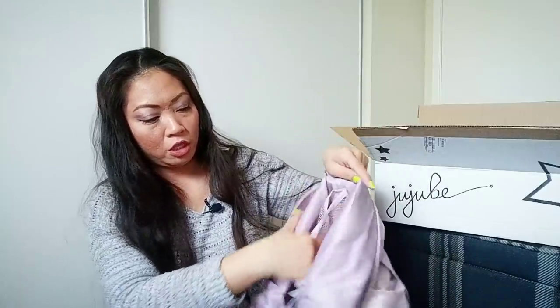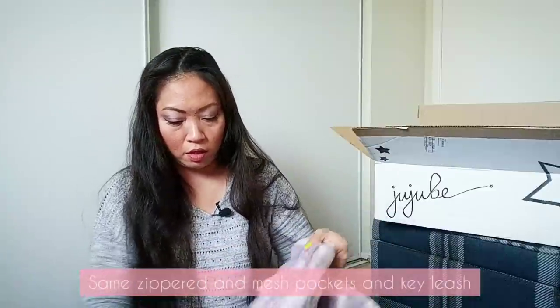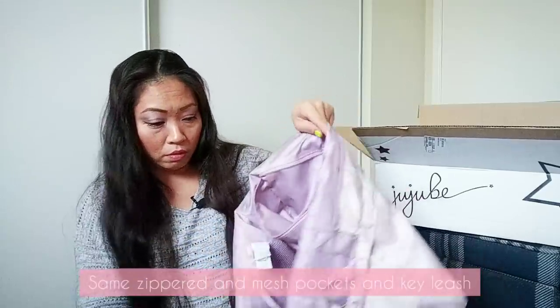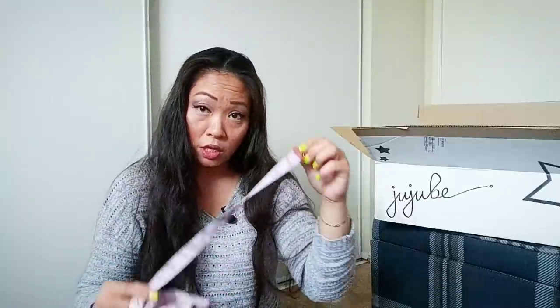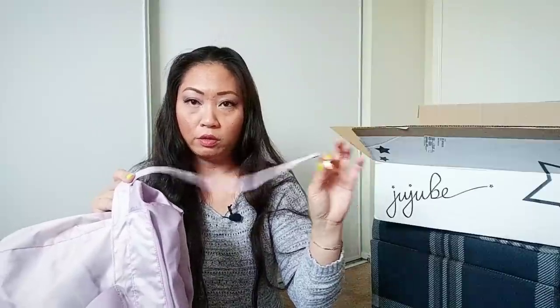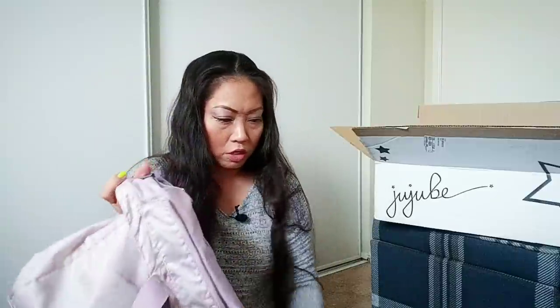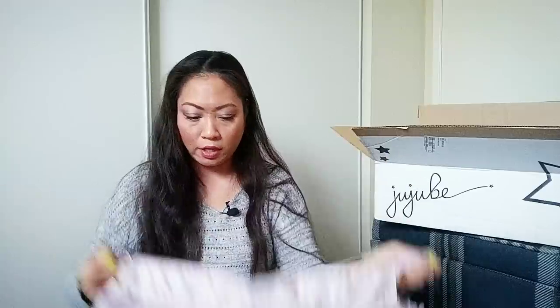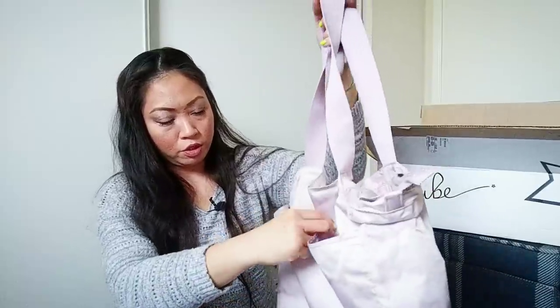The inside still has the mesh — it's two mesh pockets along one side and then a zippered pocket along the other side. This still has a key leash, but it has also been updated — this is no longer the elastic key leash, this is just a long key leash. But this still zips the same way as the other Superbees, and I do like the magnetic closure which is different than the snap.